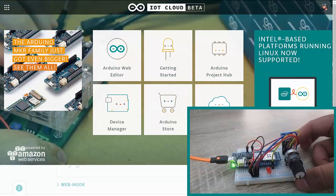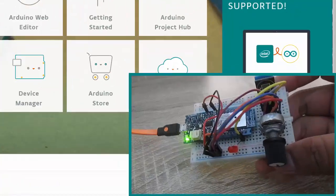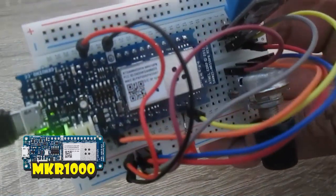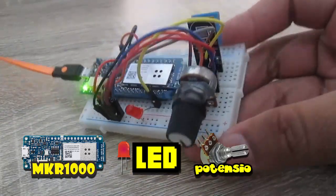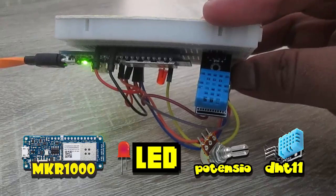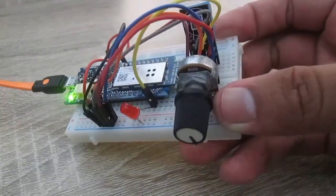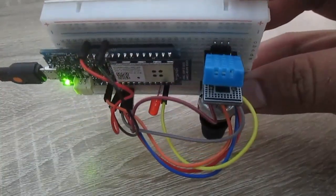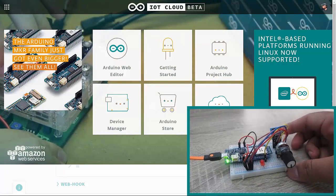Just click create.arduino.cc/iot. For the hardware, I'm using an Arduino Genuino MKR1000, an LED, a potentiometer, and also a DHT11 temperature and humidity sensor. I'll control the LED and also monitor the potentiometer and DHT11 temperature from Arduino IoT Cloud.